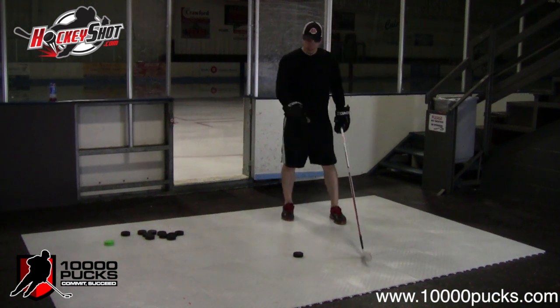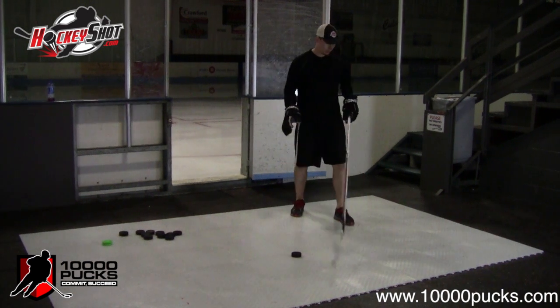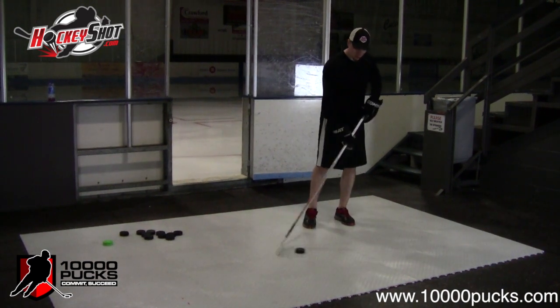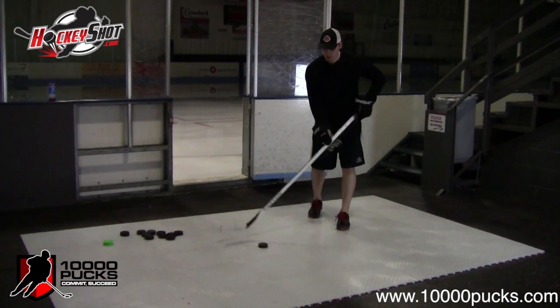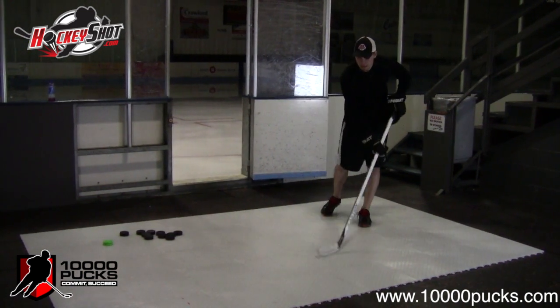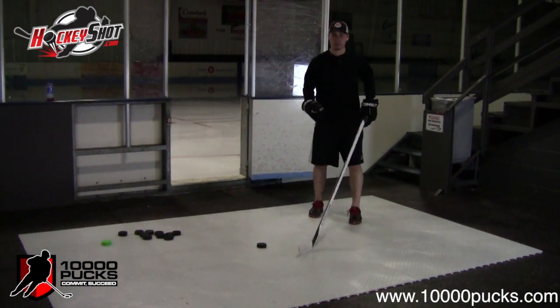We've got the HockeyShot dryland flooring tile here. This is one of the best shooting surfaces you can use. The seams are virtually invisible — they go away so the pucks slide just phenomenally on this thing. As you can see, even a black puck reacts very well on it, so this is a great shooting surface and it's perfect for what we're going to be demonstrating today.